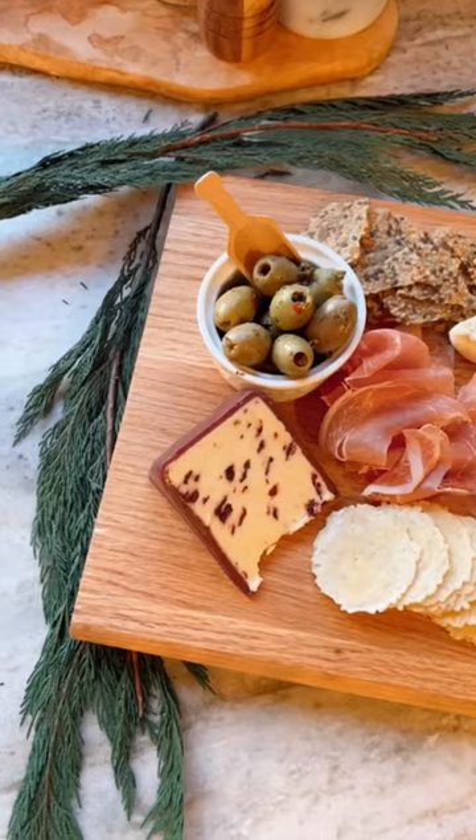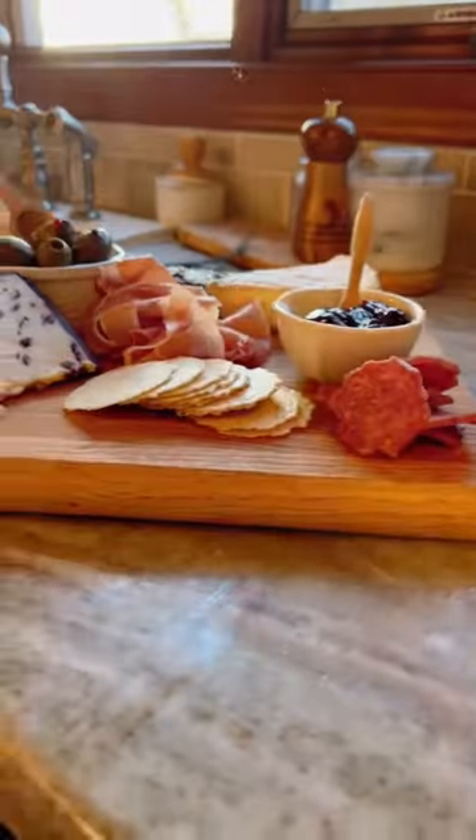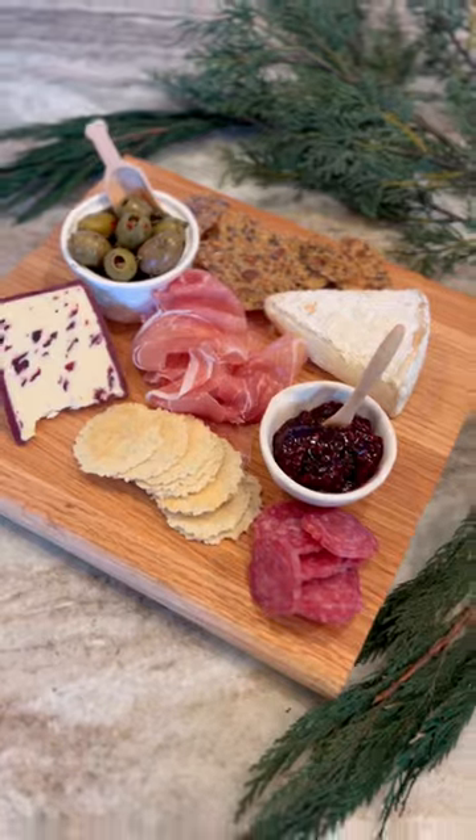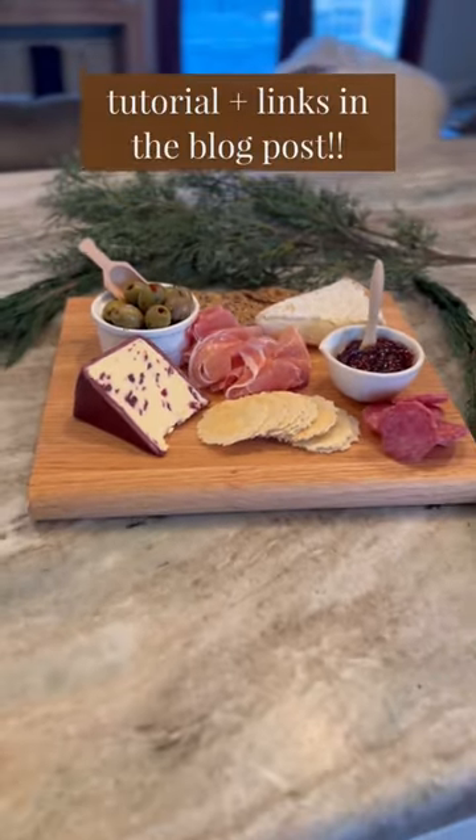You could add handles or a leather strap or just keep it as it is. Look how magical — it has all the pretty oak grain and it's only $9.50 a cutting board, so you should make some.